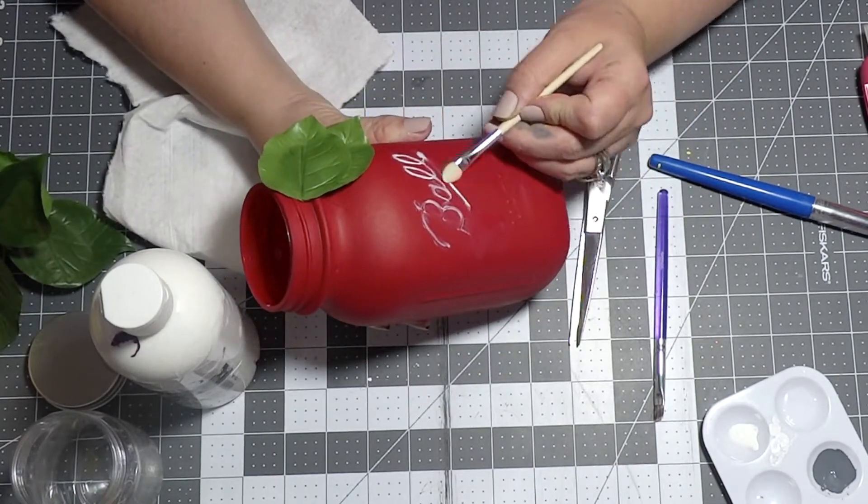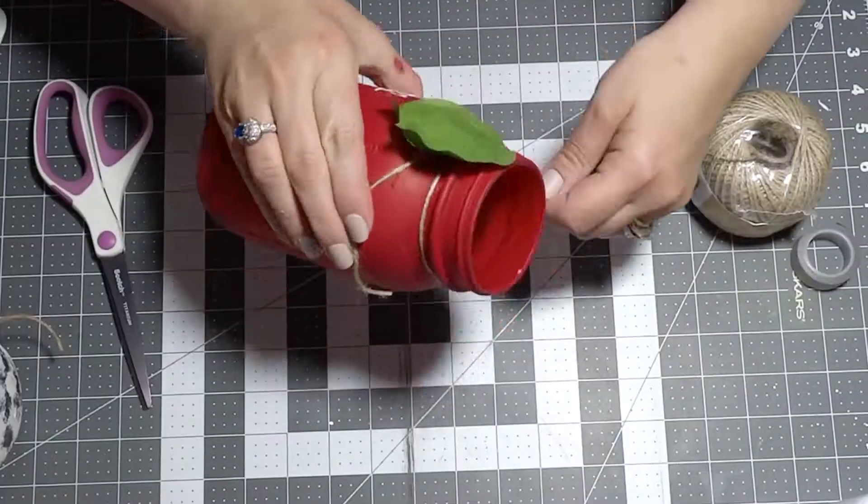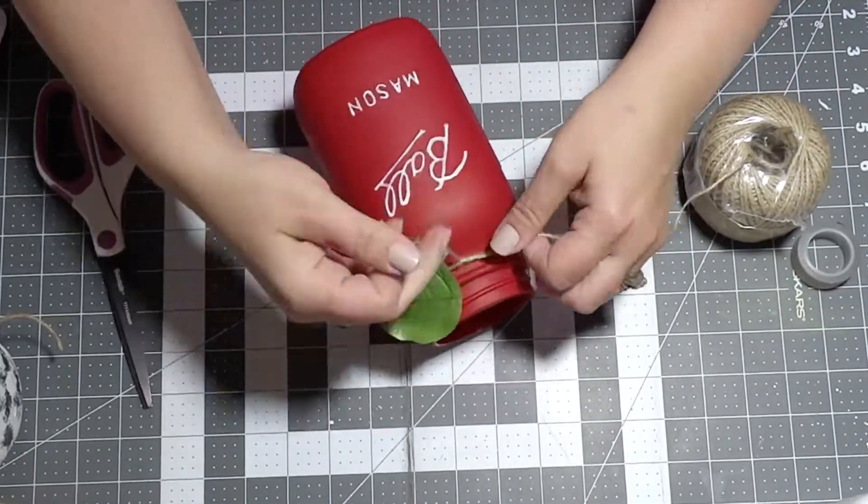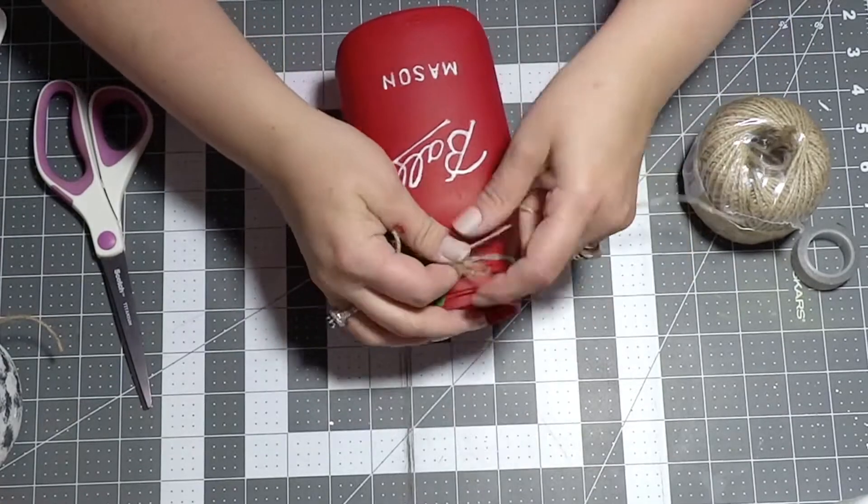To complete the look I'm just grabbing some jute cord, wrapping it around the neck of my jar a few times, and making a simple little bow.